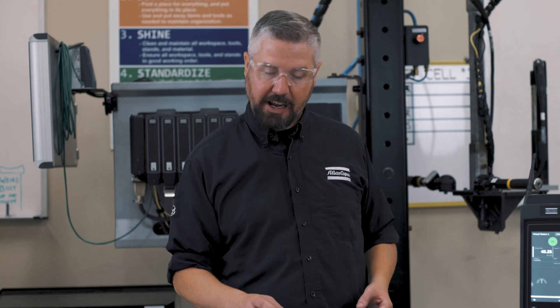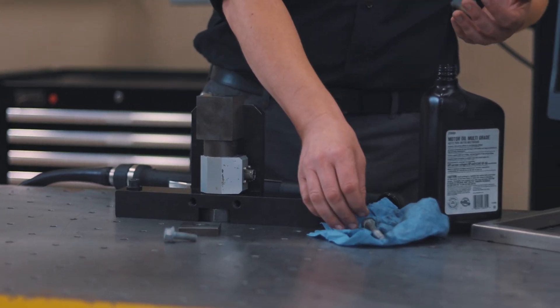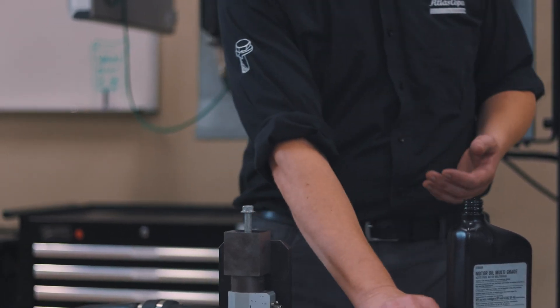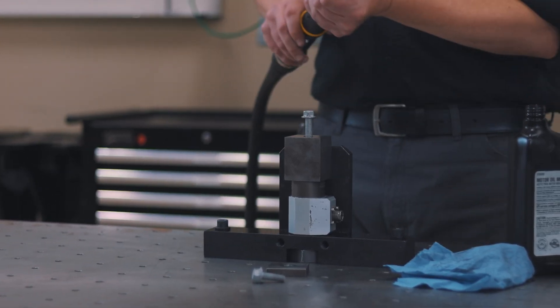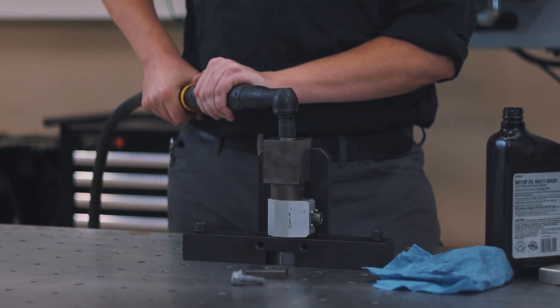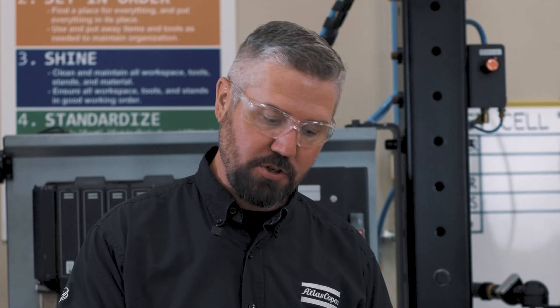We saw how changing the length of the bolt affects the tightening angle. There's something else that can change it: the friction in the joint. Let's say I were to drop this bolt and it landed in some oil — accidentally lubricating it — and then put it back in the parts. This bolt is going to behave differently than in a dry condition. We got over a hundred degrees of angle on this, which means the friction is lower in this joint and we're actually over-tightening it.